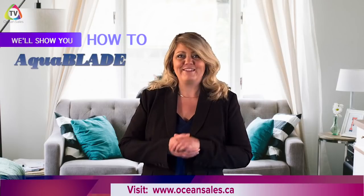Hi, YouTubers, and welcome back to this week's episode of OceanSalesTV. In this week's episode, we're going to get into our info series of Live Better. We'll show you how to with the Aquablade.